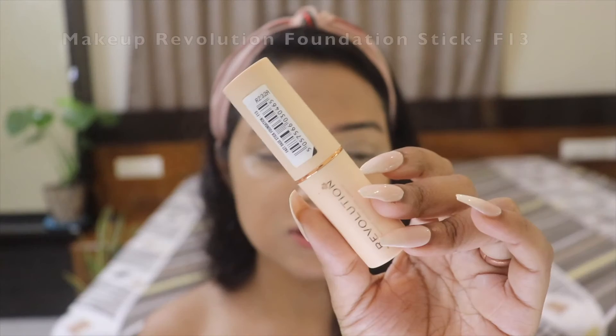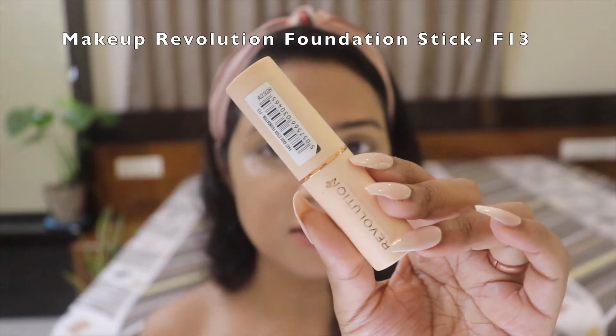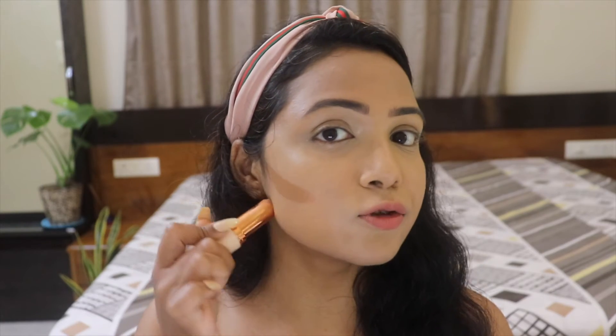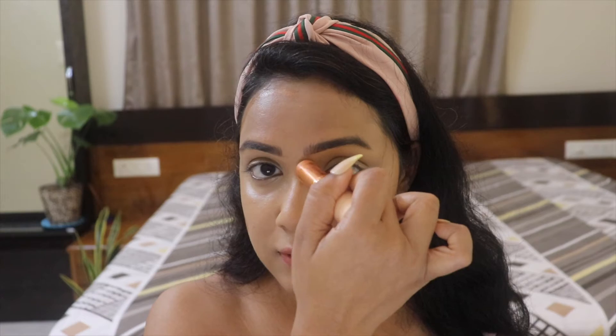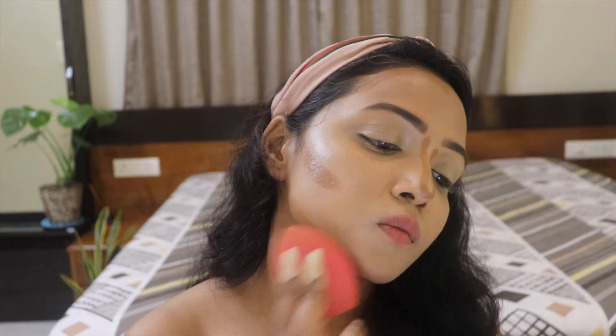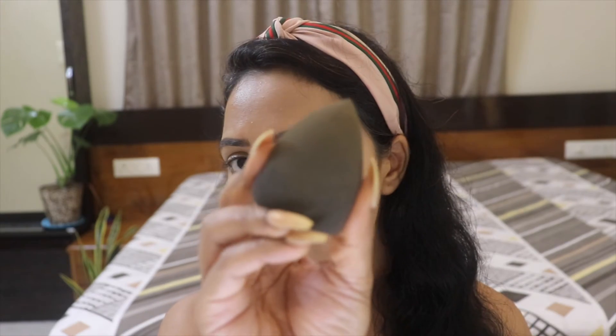I'm also using the Makeup Revolution Fast Base Foundation Stick in shade F13, putting it on the usual parts of my face, then blending one side with the Sigma 3DHD blender and the other side with the Morphe sponge.